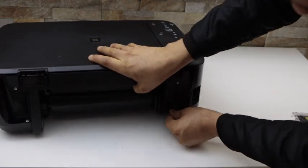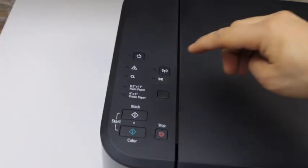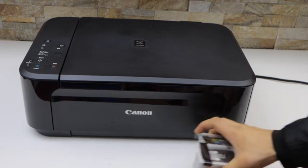Plug in the power cable and switch on the printer — press the power button. Wait for the printer to start. The next step is to install the setup ink cartridges.